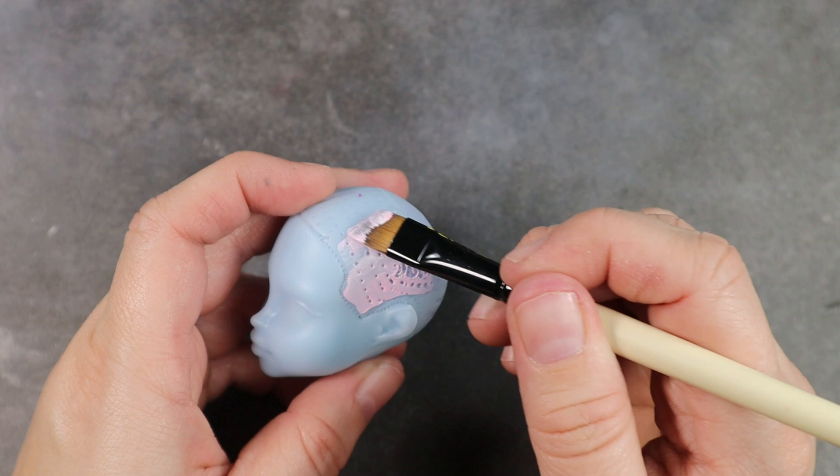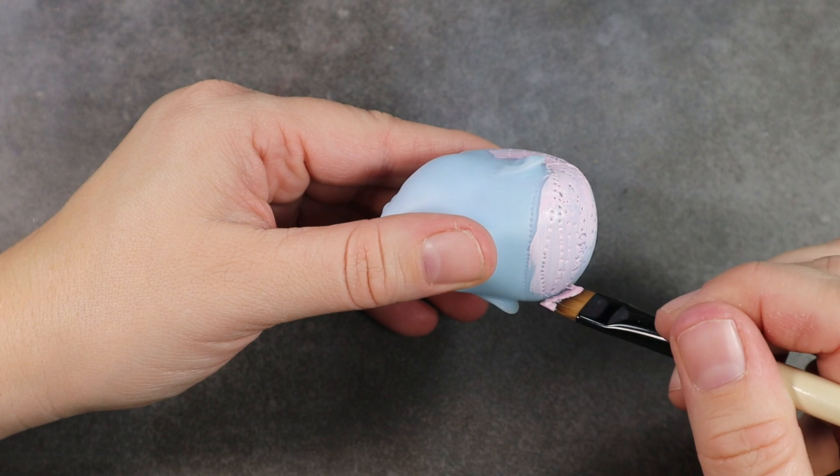To get her prepped for re-root, I first paint her scalp with a coat of pink acrylic paint. This way, if there are any gaps or thin areas it won't be as obvious, because it'll be pink to match her hair.